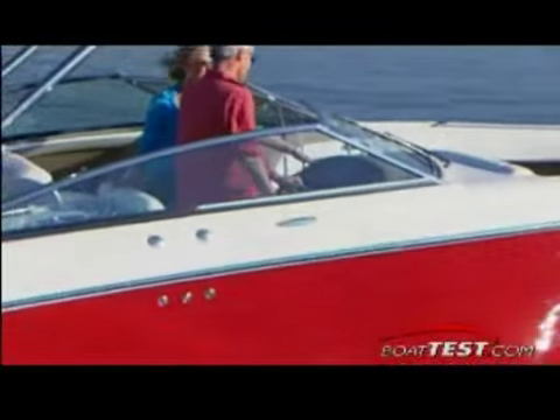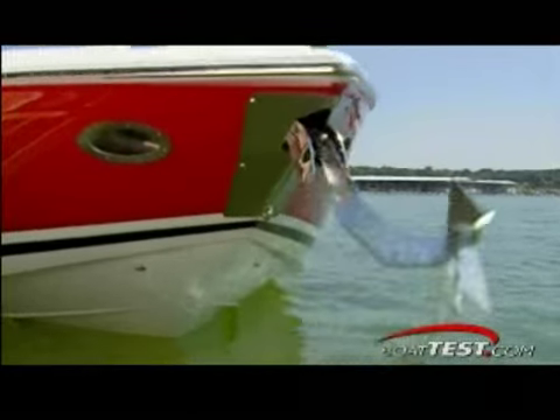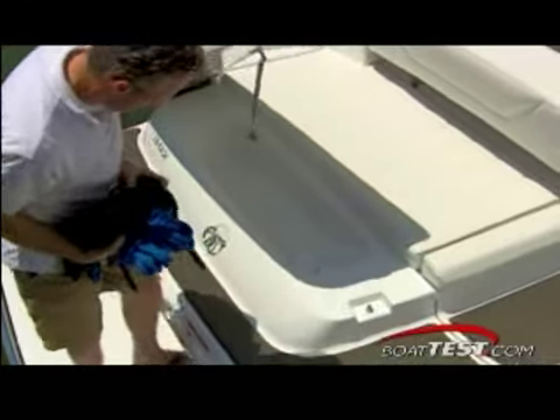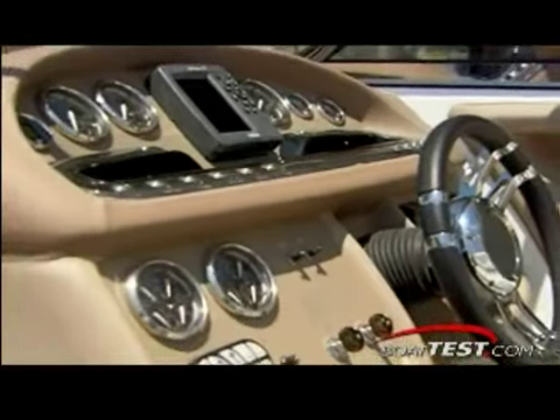Now, once we've measured the actual performance of the boat, what we want to do is take you on a guided tour from the bow of the boat to the stern of the boat, and we're pointing out the major features and their benefits to you, the listener. At the end of the day, what I'd like to be able to do for you is give you a chance to have been on the boat, been able to take it out there and run it through its paces without actually having to be there.